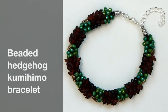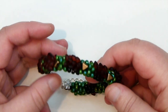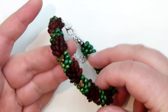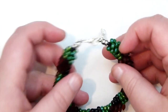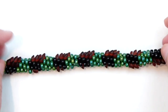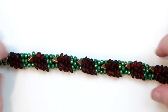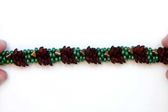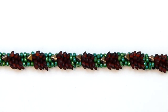Hello there everyone, today I'm going to show you how to make this beaded kumihimo bracelet. What you have is little hedgehogs or porcupines going all the way around, looking like this. On the inside of your bracelet you have the underbellies, so it's nice and comfortable to wear. And then you have your hedgehogs or porcupines up here. So if you want to learn how to make this, then keep watching.